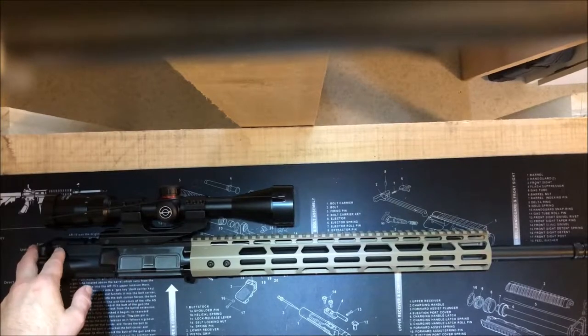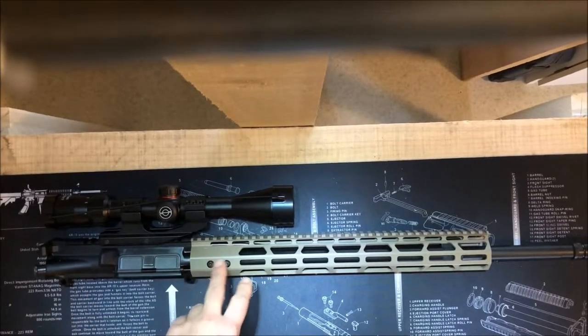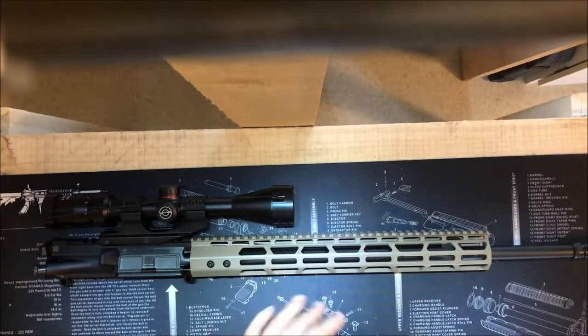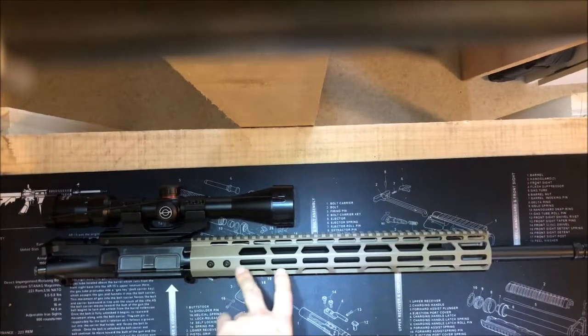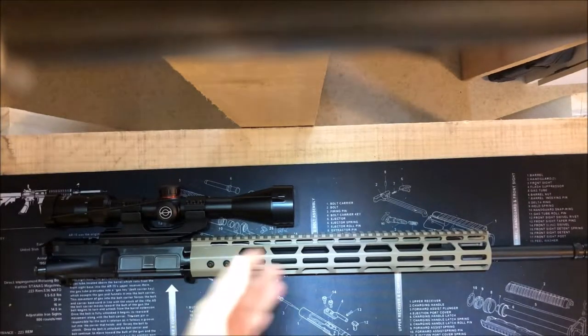With the barrel, I went with a 20-inch because it's a Grendel. I went with the Bear Creek Arsenal black nitride heavy barrel. I went with a 20-inch because the Grendel gets better ballistics with longer barrels, but I didn't want to go 24 because I thought that would be too long. So I went with a 20-inch.